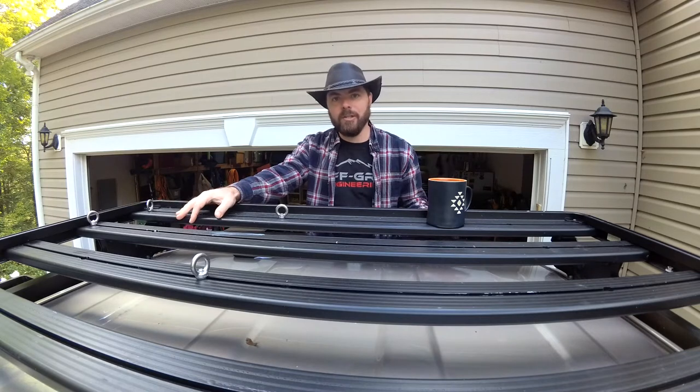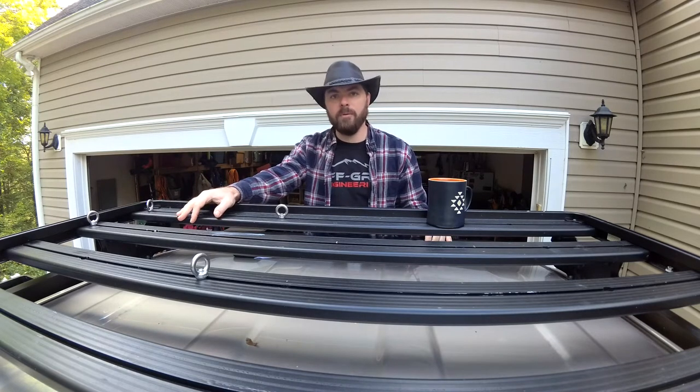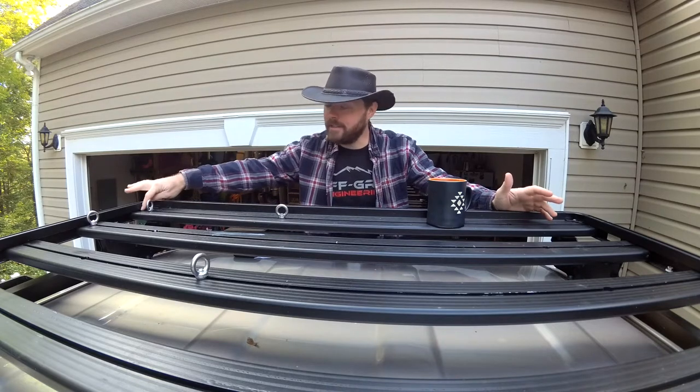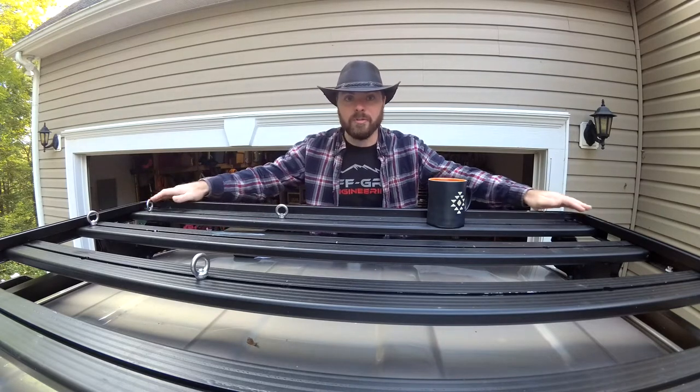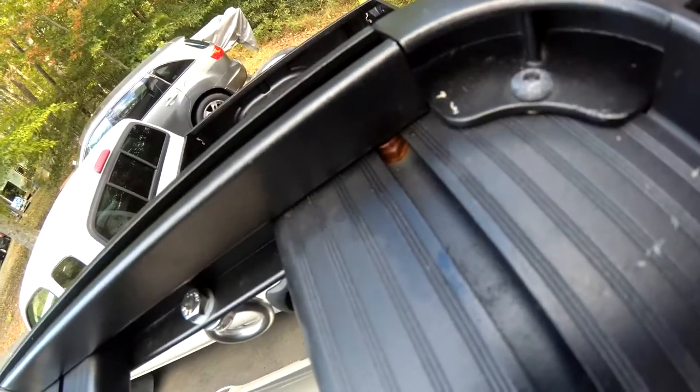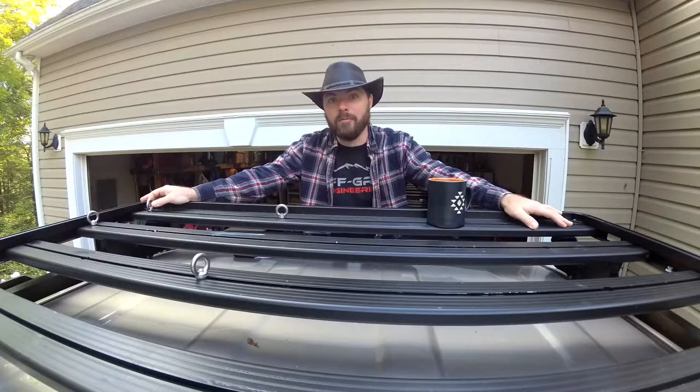We haven't had any leaks or any significant issues — everything's holding up really, really well. The only real problem we've had is some of the hardware; the nuts that actually hold the individual slats to the rails have been rusting up a little bit. I'm going to ask Frontrunner about that, but I'm also going to go ahead and replace those with some stainless steel hardware.